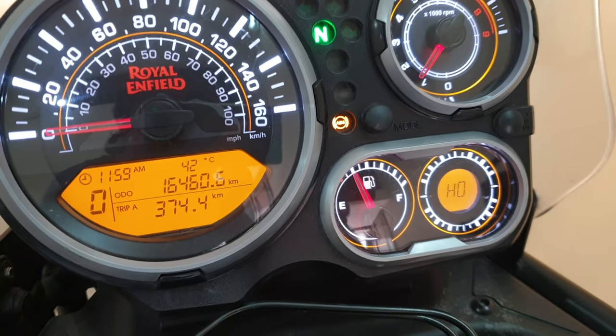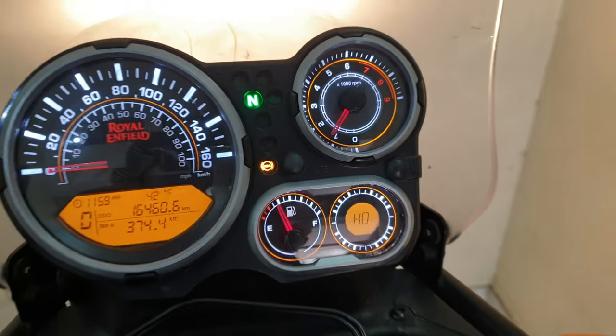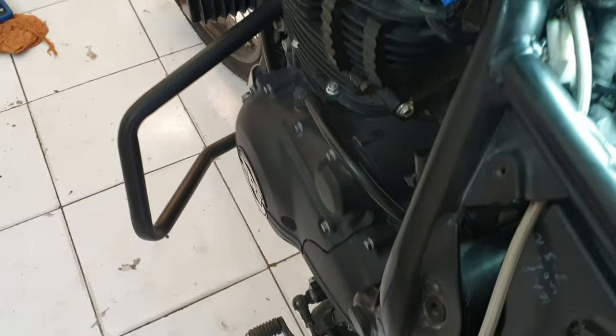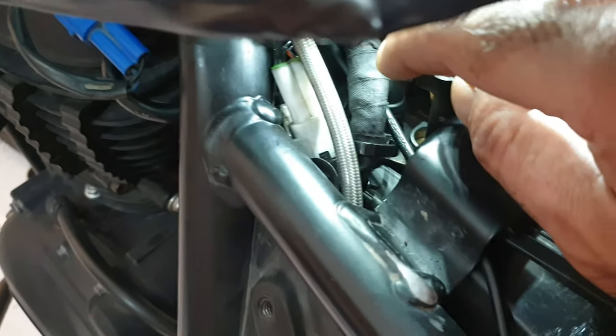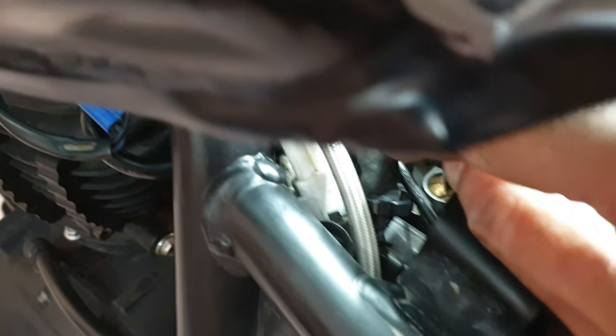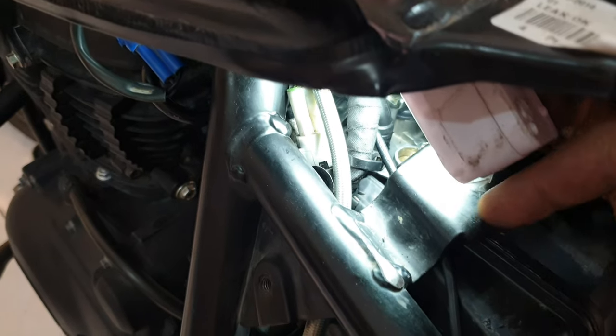As you can see, the RPM is quite at idle — about 1250 RPM. If I want to increase it, I place the tool in here and rotate it anti-clockwise to increase the idle.